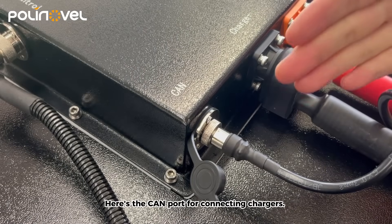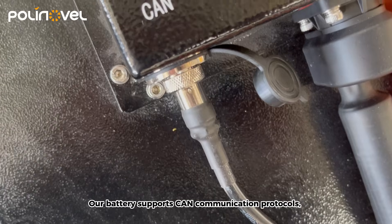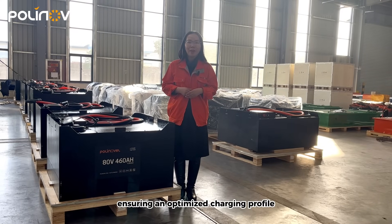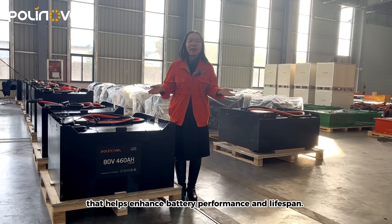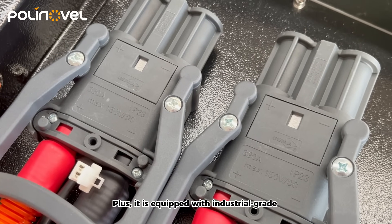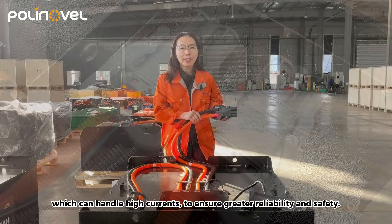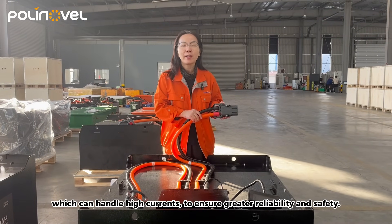Here's the CAN port for connecting chargers. Our battery supports CAN communication protocols, ensuring an optimized charging profile that helps enhance battery performance and lifespan. Plus, it's equipped with industrial-grade charge and discharge connectors, which can handle high current to ensure greater reliability and safety.